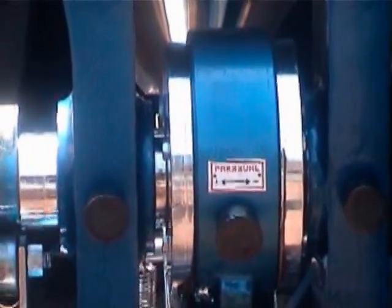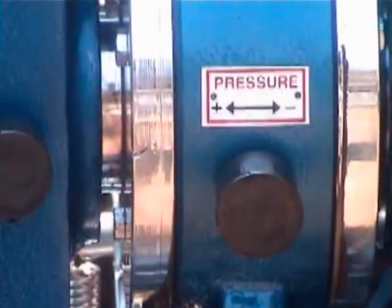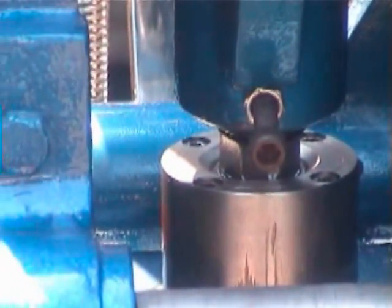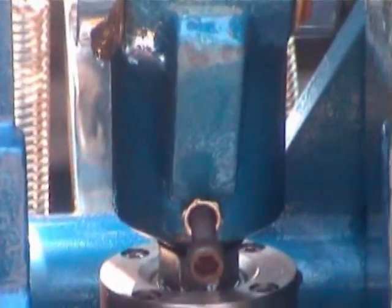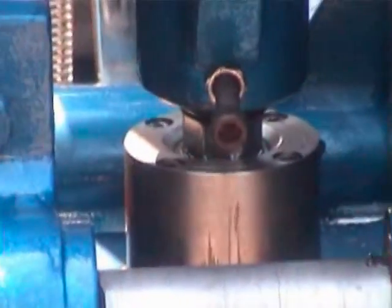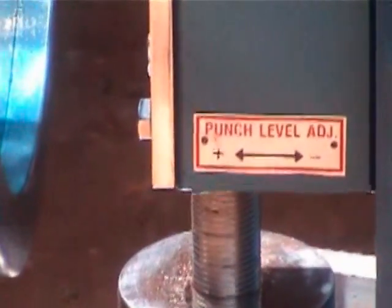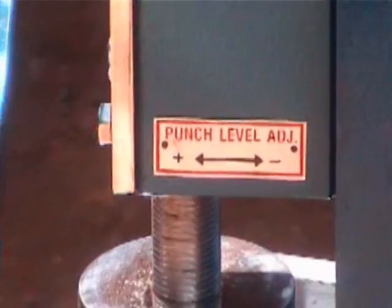You are seeing the eccentric cam where you can increase or decrease the pressure. If on the left side it is positive and on the right side it is negative, you reduce the pressure. Here you are seeing the hex bolt — you can open up that bolt with a spanner. If you move it on the left side you increase the pressure; if you move it on the right side you decrease the pressure of the upper punch. This is the tablet ejection cam provided at the bottom. You can adjust the punch level: left side is plus and right side is minus.